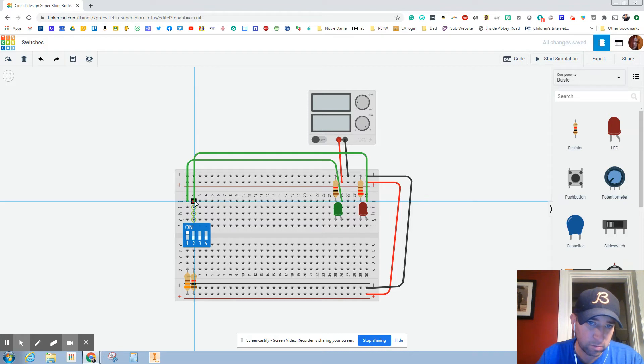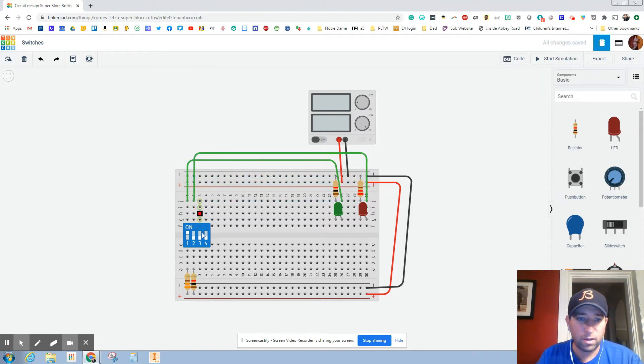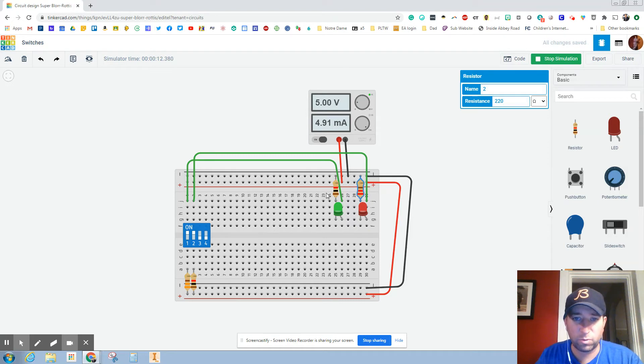I've got to connect it there. I'm going to switch it on. We can see that this light is pretty bright — so this is light one. I'm going to switch on light two and we'll see that that's not very bright. Let's look at these resistors again: this one's at 220 and this one is at a thousand.